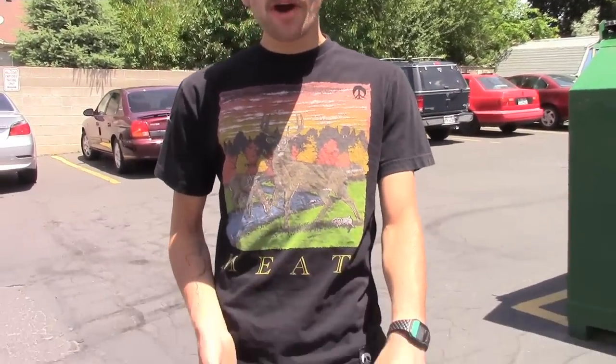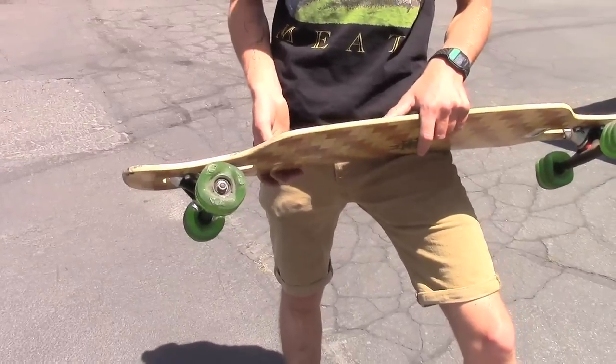All in all, Shark Wheels are a pretty solid wheel. If you live somewhere where you've really got bad pavement and your streets aren't paved well, we definitely recommend them. We've got them in stock at saltypeaks.com, so check them out.